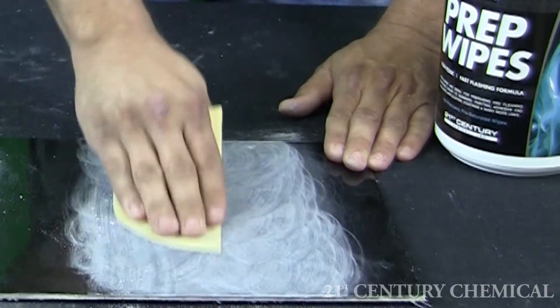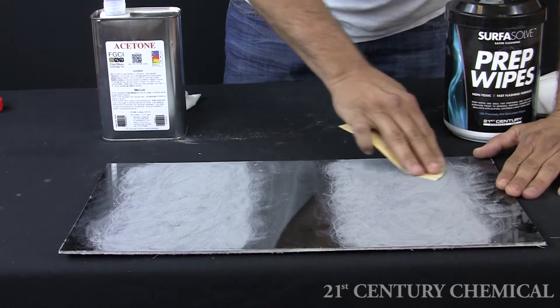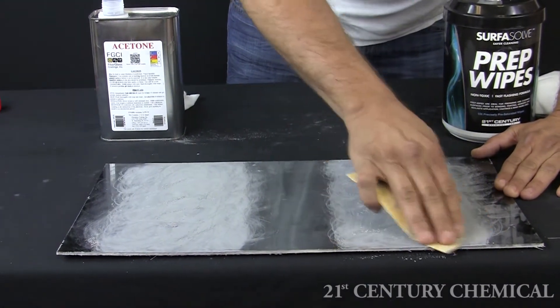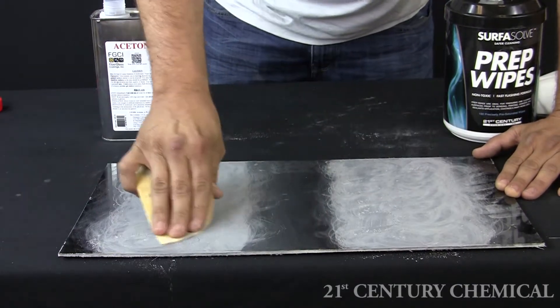Today we are going to demonstrate how well surface prep whites clean as compared to using the traditional acetone on a cotton rag. First, we will sand two equal areas on this black gel-coated fiberglass part.